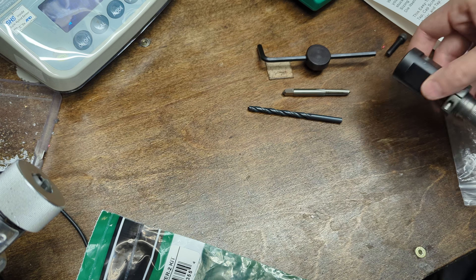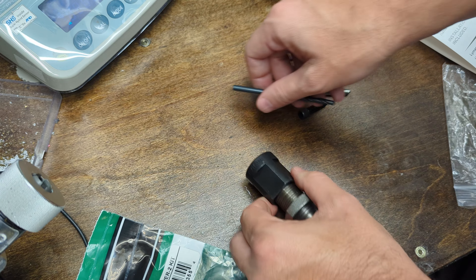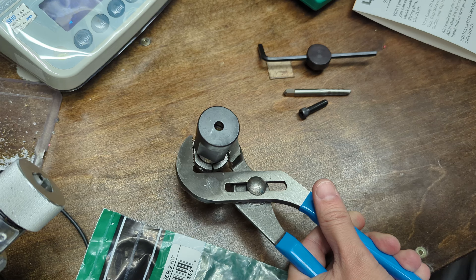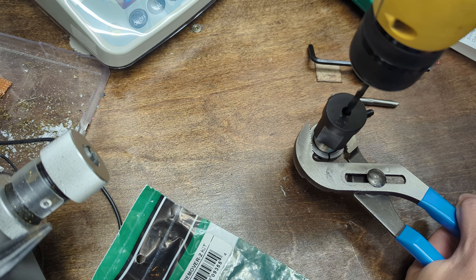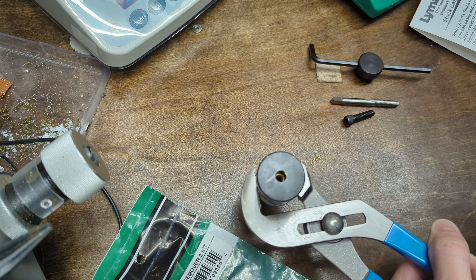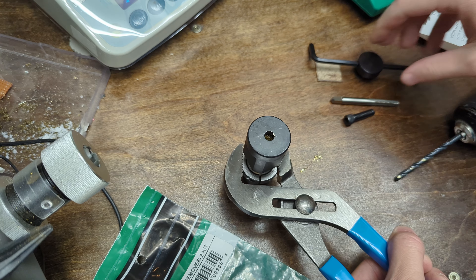We've got the die threaded on. Next step is to drill a hole, then thread it. Rather than using a vise I'm going to not follow the directions — we'll see how this goes. There's a bit of kick back, but that's all it takes. Brass is pretty soft so I was pretty firm with it.